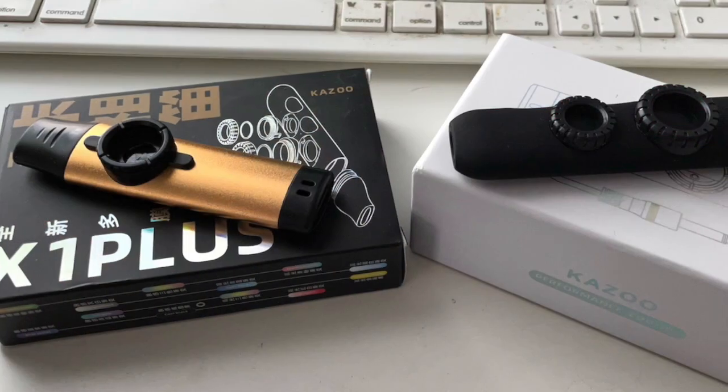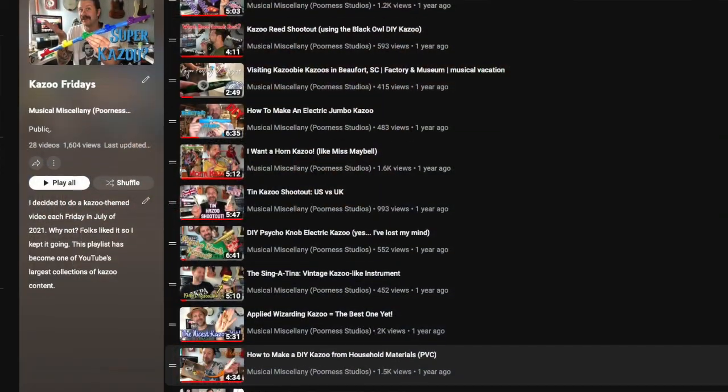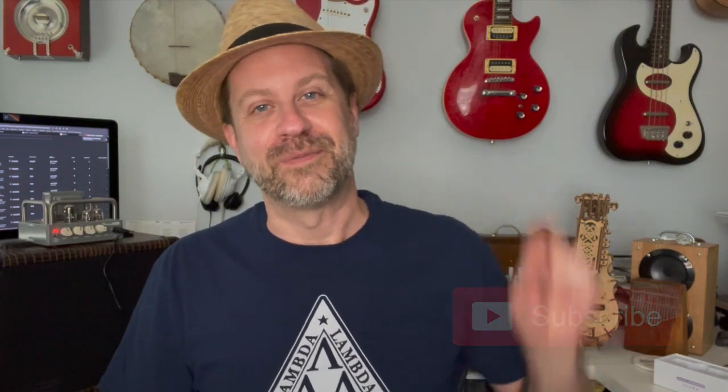Two very unique kazoos: the X1 Plus kazoo and the Performance Edition kazoo — very cool. Thank you so much, Gary, for thinking of me and sending these along. I really love it when you guys send me stuff. Hope you enjoyed this impromptu episode of Kazoo Fridays that I didn't even realize was going to happen. Thanks for tuning in — if you like what I do on this channel, please hit that subscribe button, and if you liked this video, give it a thumbs up. I'll see you guys soon!